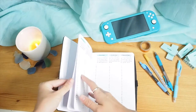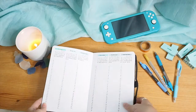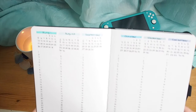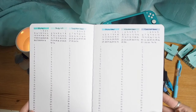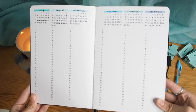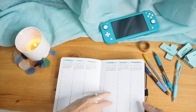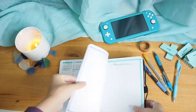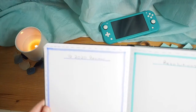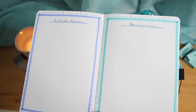Here is a little flip through of the spreads I usually put at the beginning of my notebook. This is just the future log. I started this in August, so I added July just to keep it even at six months, and I did everything up till the end of 2020 — because honestly, that's all I can think about right now.